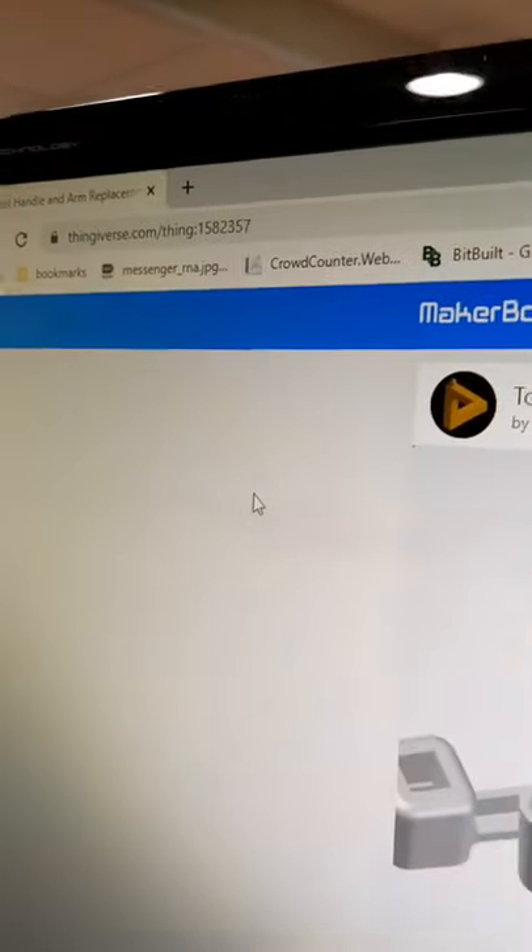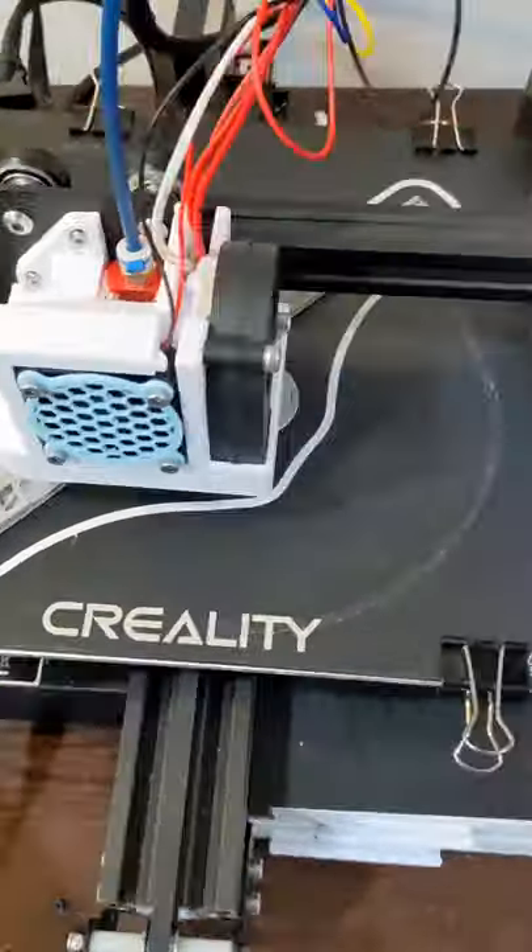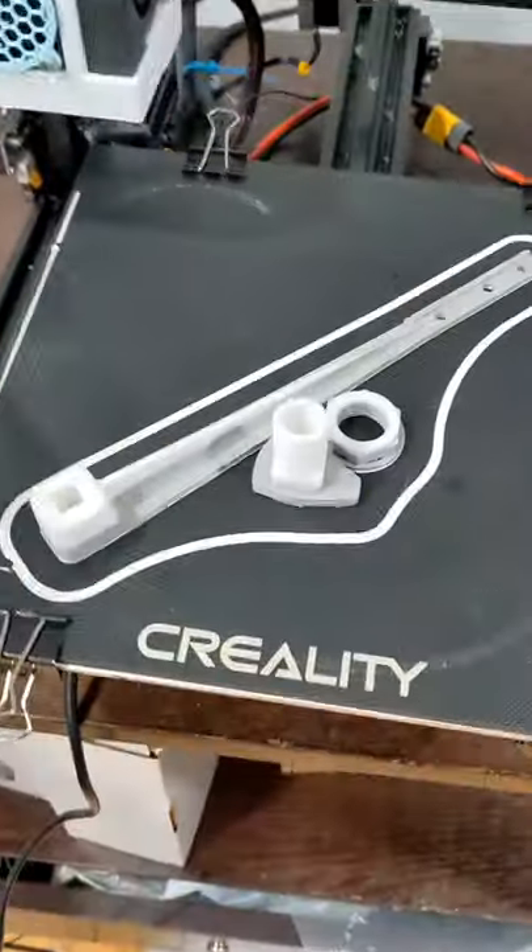Thankfully, Stout Limb over at Thingiverse has me covered with the toilet handle and arm replacement. I gave it a quick slice, printed it up, and about six hours later I had some functional parts to use.